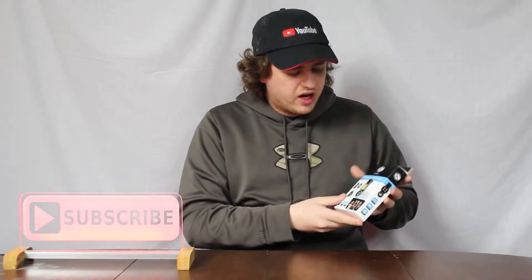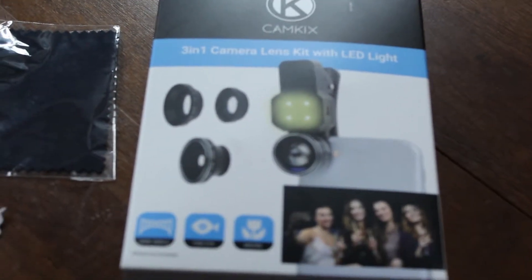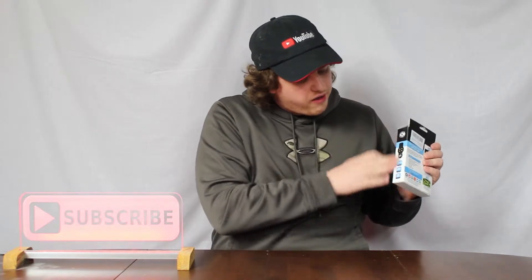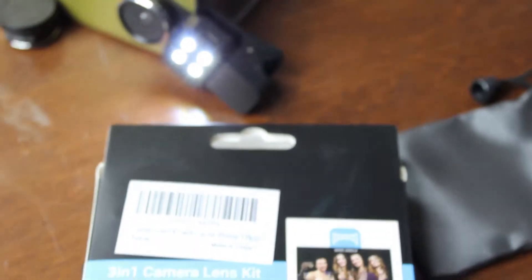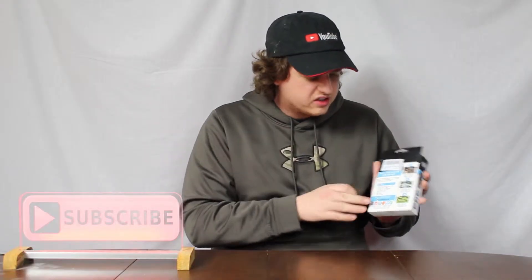So let's take a look around here. I am excited to try this out. On the front here, we got the logo. It's a 3-in-1 camera lens kit with LED light and we will try that out as well. It shows you the different lenses you get. It looks like a piece comes off of one of the lenses — probably the macro lens. On the back, it shows you the different types: the wide angle, the macro lens, and the fisheye, and tells you the contents inside the box.